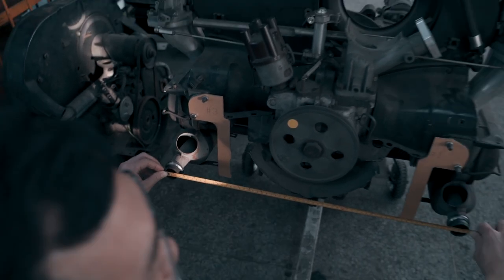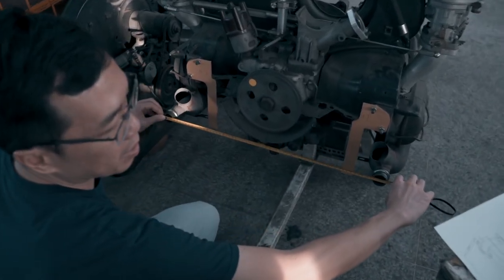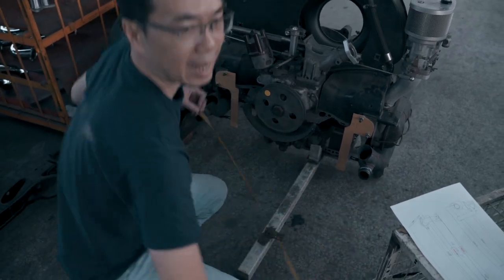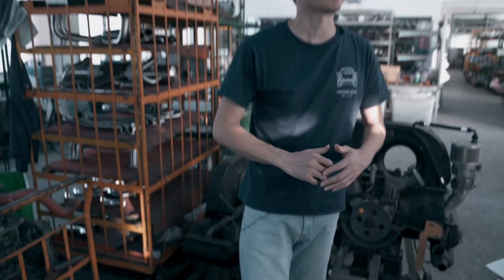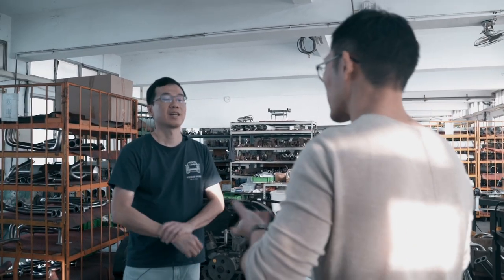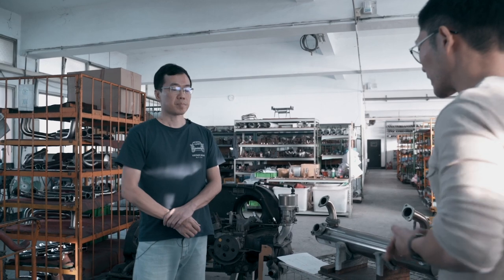So if you have a larger number than this, or a much smaller number than this, that means your engine has been modified or your heater box has been damaged before — things like rust, or driving around with bumps, there might be some contortion of the actual original heater box.